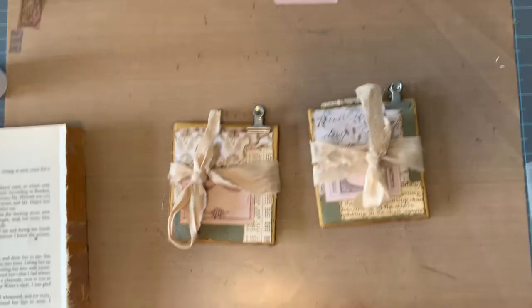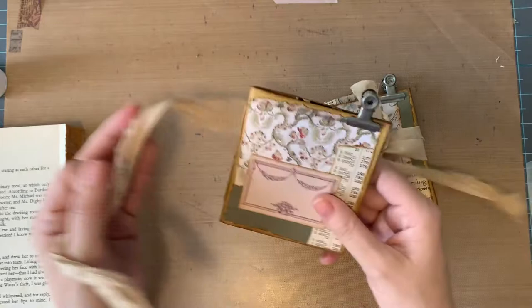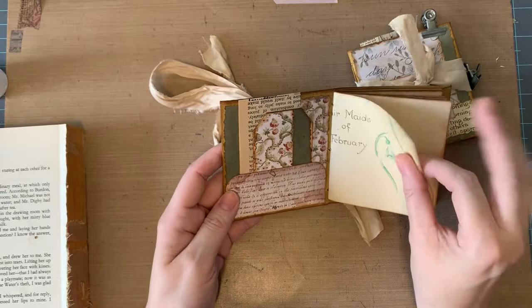Hey guys, welcome back! I'm really excited about this project — I had what I think is a great idea and I'd like to show it to you. I've collaged all over this straw paper bag and turned it into a little mini journal. I had so much fun making these.